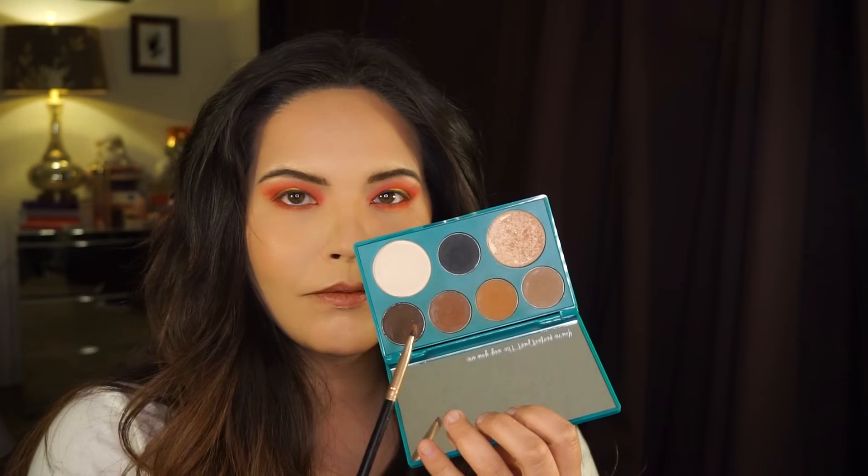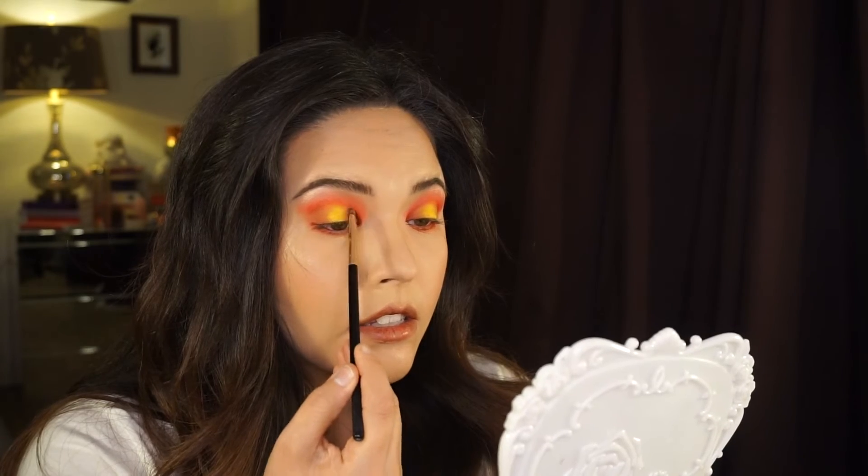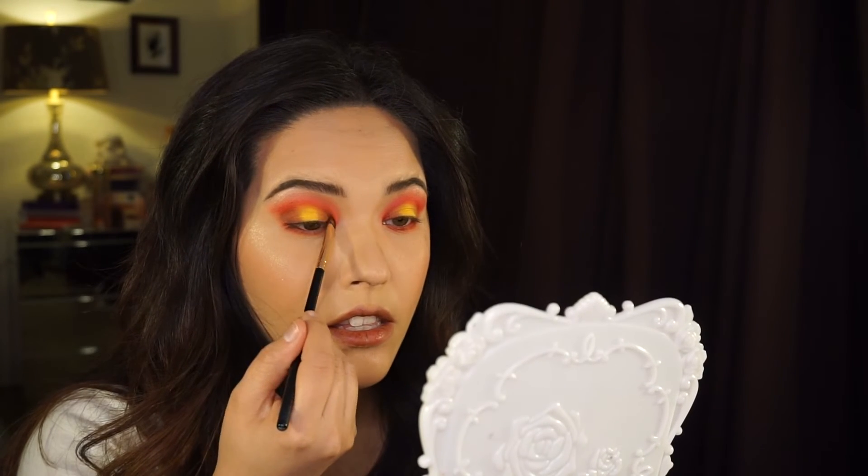Then I'm going to take the Thrive Cosmetics Warm Neutrals Perfect Eye Palette. I'm going to dip into the color Roseanne with the same pigment packer brush by MOTD, and I'm going to deepen the inner and outer corners of my eye as well as the curve of my eye socket. This makes the red look like it's smoldering and really defines my lid.